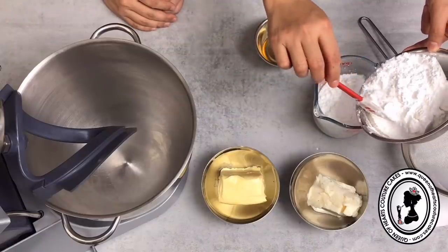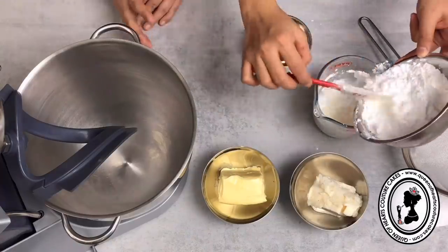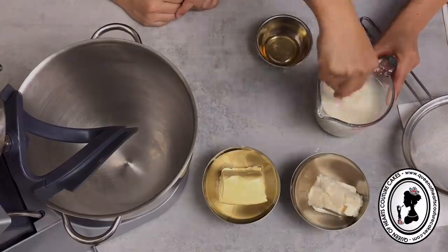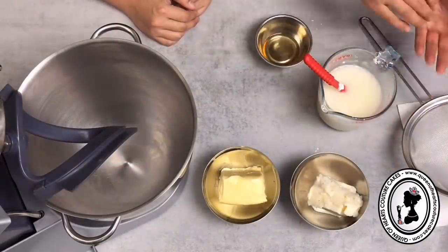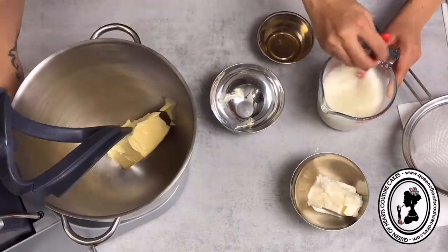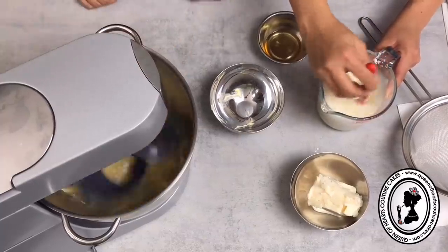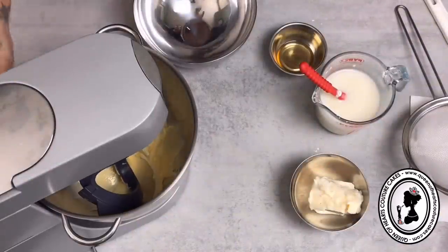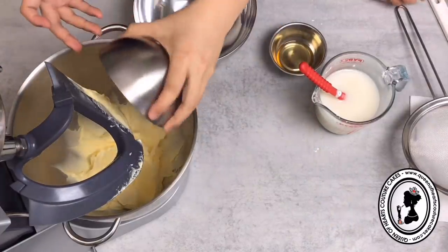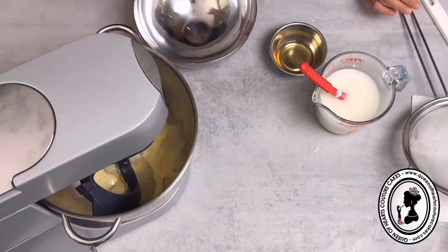For our friends in Australia, this is called icing mixture by the way. Now we'll beat one full cup of butter - same as what we did earlier, for about five minutes. Then add the vegetable shortening and beat for another five minutes.